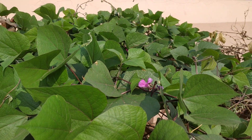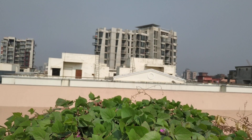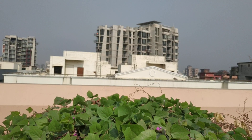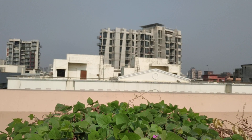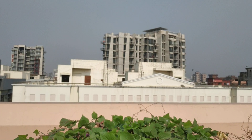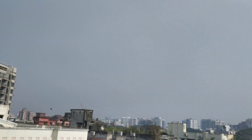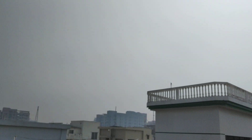Good morning, good morning dear YouTube viewers — those who have joined right now here at Dhaka, the capital city of Bangladesh. Today is the 5th of February 2020. Time now is 1100 hours and temperature is a little high, 23 Celsius, and humidity is about 78%. It's a sunny day, good weather — little fog is far away but the sun is shining really high. It's beautiful.